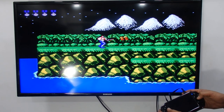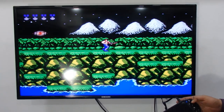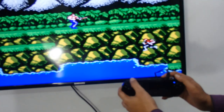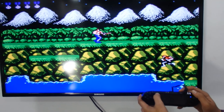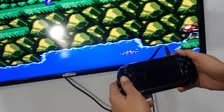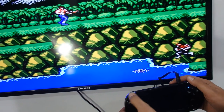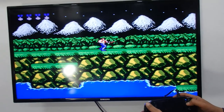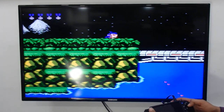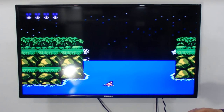You can now see and hear the game on the big TV screen. To pause and play the game, press the boot button on the top of the device. Press it once to pause, press again to resume. If you liked this video, please share and subscribe — thank you!